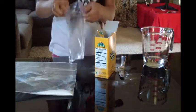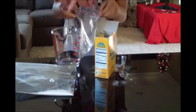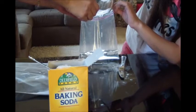And then you're going to take your smaller bag. You may need some help with this — I have a helper that's going to help me open the bag. And then I'm going to pour in the four ounces of vinegar.